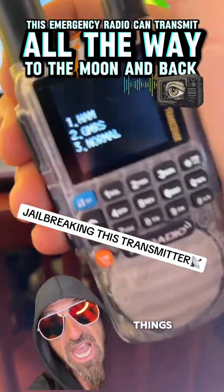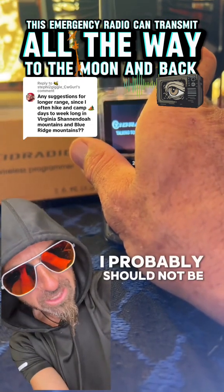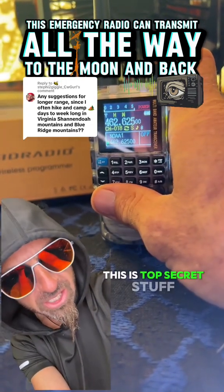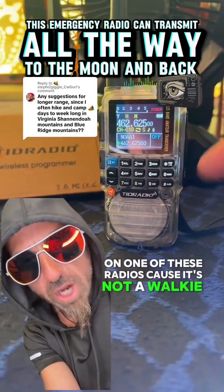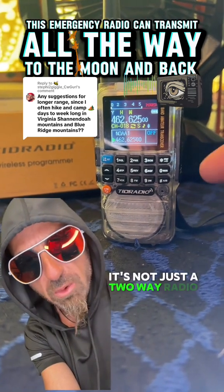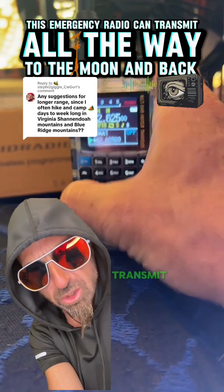Every household needs to have one of these things, and you can turn it into a ham radio. I probably should not be telling you how to do this — this is top secret stuff. You can actually transmit a lot farther than 10 miles on one of these radios, because it's not a walkie-talkie, it's not just a two-way radio — it's a ham radio. You have to have a license in order to transmit.